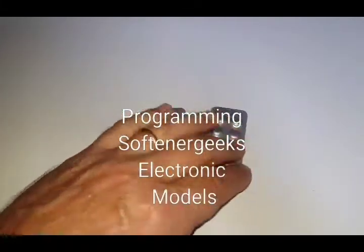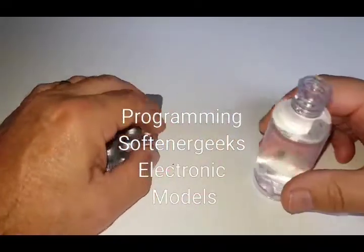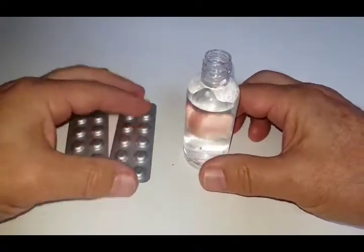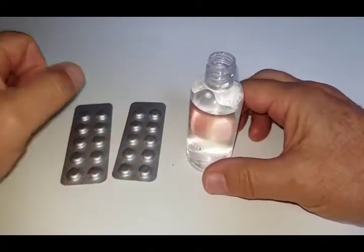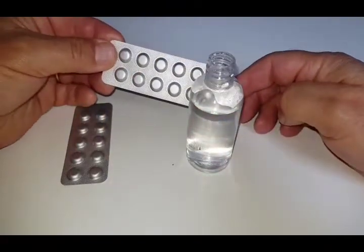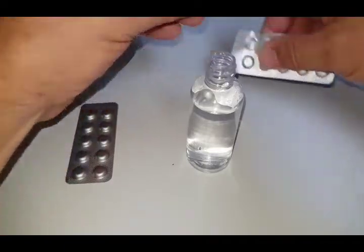How to test your water to find out how hard it is. Firstly, you need to fill up a bottle with water from your kitchen tap, then take the tablets that come with the test kit. You need to add them one at a time and then give the bottle a little shake.